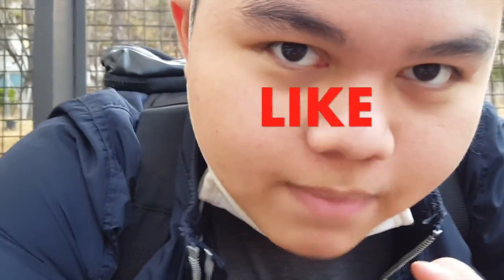And there it is guys. Hope you guys enjoyed my video. As always, if you're gonna hit that like button, comment down below your thoughts. I always love to read comments.